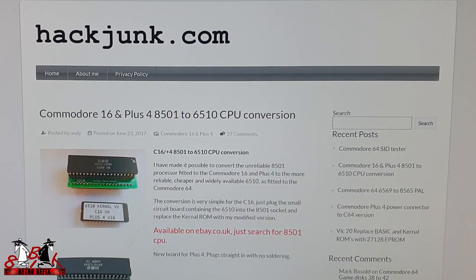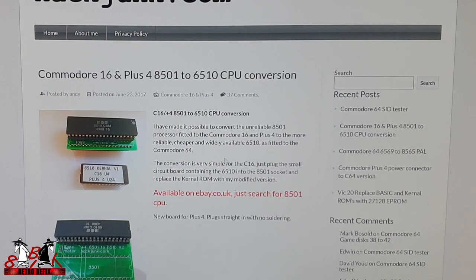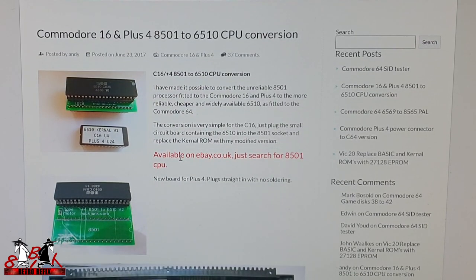This is the conversion we're going to do. It's easy enough to find — just go to hackjunk.com and you'll see on the list down the side it's got the C16 Plus 4 8501 to 6510 CPU conversion. Click on that and it brings up the page. The board I bought was slightly different — a different layout and color — but it is the same thing. If you look on eBay you'll find these kits; they're only about 20 pounds.